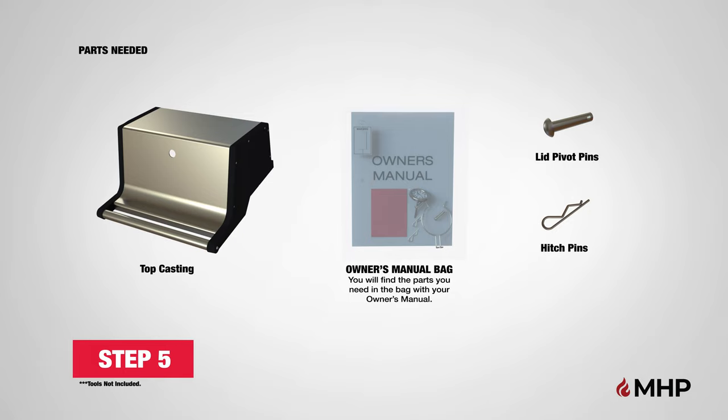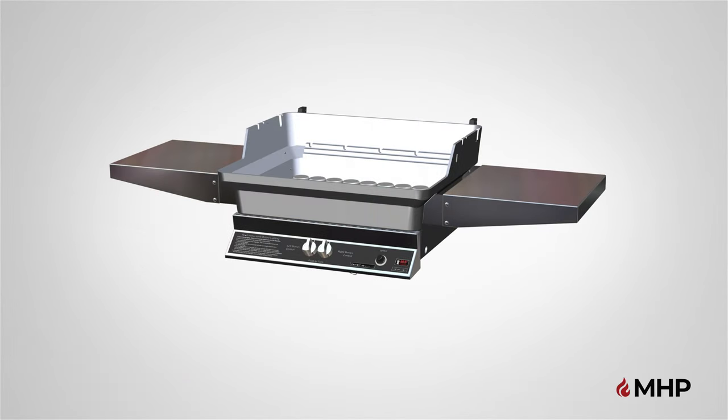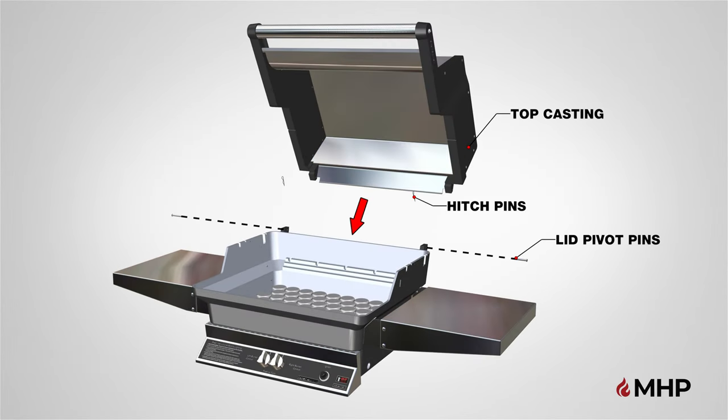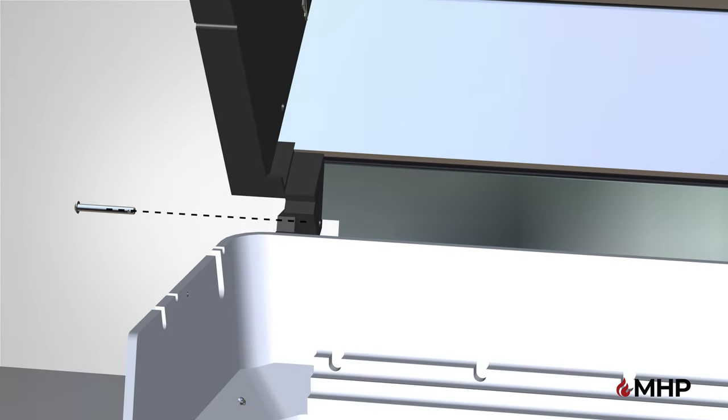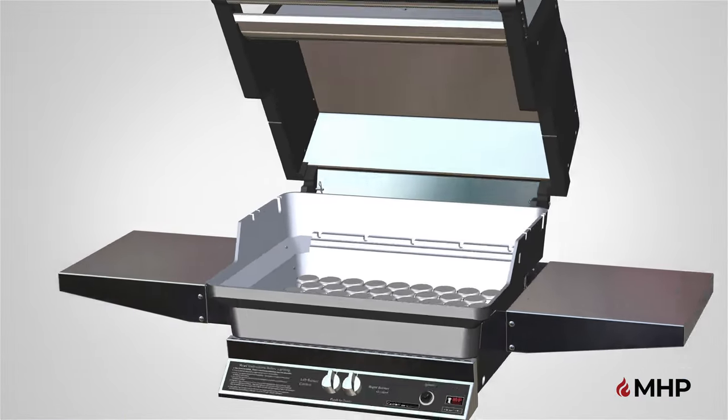Step 5, attaching the top casting. For this step, you will require the following parts. Begin step 5 by locating the top casting for your grill. Place the top casting on the back of the bottom casting and align the pre-drilled holes in the top casting with the two pre-drilled holes in the back hinges on the bottom casting. To attach the top casting, you will require the two lid pivot pins and two hitch pins, one for each hinge. Once the top casting is in place, slide the lid pivot pin through both hinge holes on the top and bottom castings and secure with the hitch pin. Repeat these steps for the opposite side. Step 5 is now complete.